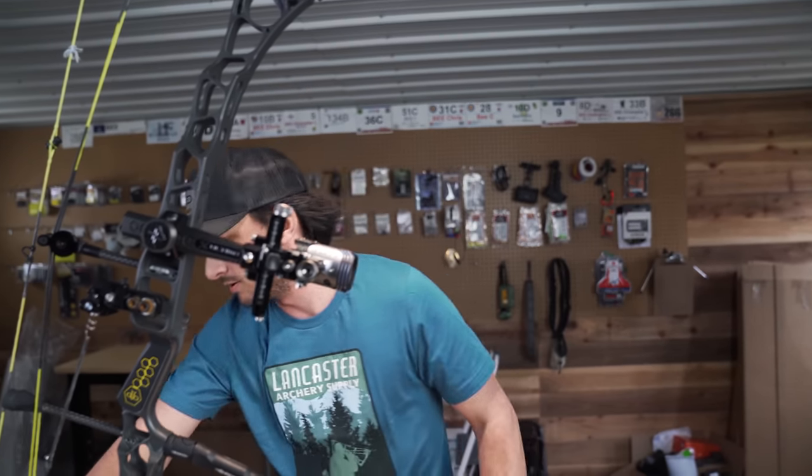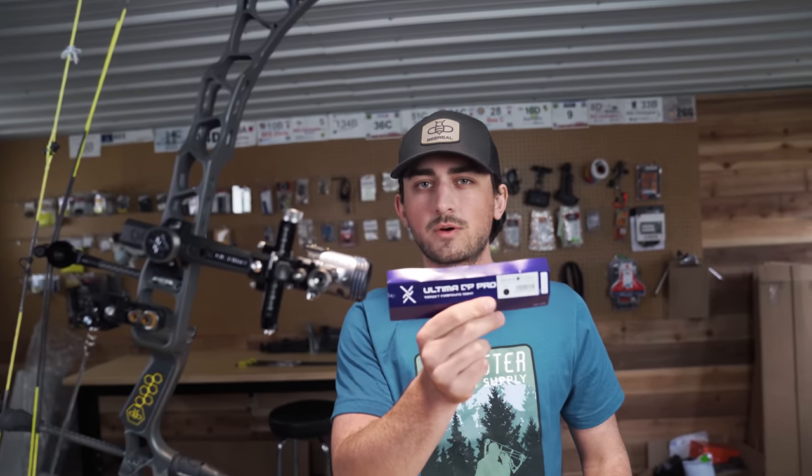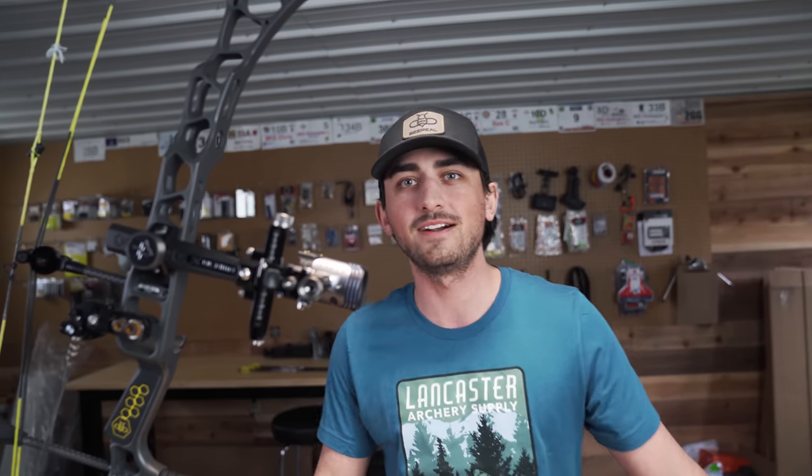First impressions — that was really sick. There you have it: unboxing, first looks, what comes in the package. My thoughts: a very highly engineered, tight-tolerance sight that should last a very very long time. Top-of-the-line target sight — the all-new Ultima CP Pro. If you're interested, check it out at Lancaster Archery. They're shipping them right away. Lancaster Archery is basically the Amazon of archery. Thank you guys so much for watching — catch you guys next time.